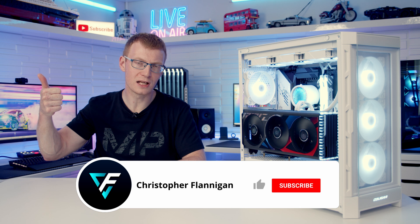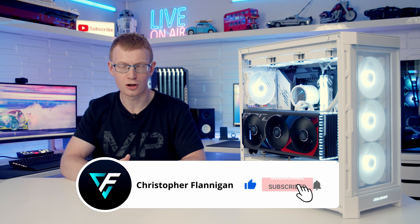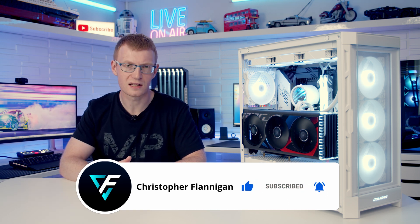If you are thinking of doing a build in the case, I've put a full step-by-step build guide together and I'll put a link to that video in the description. If you've enjoyed this case review, please remember to give it a thumbs up, and if you're not currently subscribed to the channel please hit the subscribe button as well. Thanks for watching.